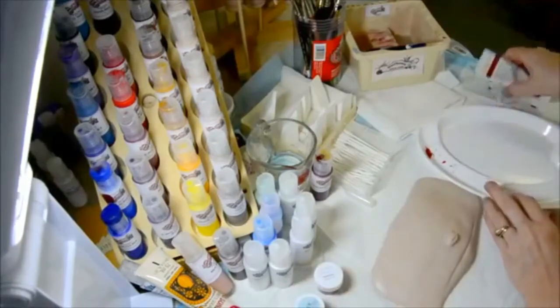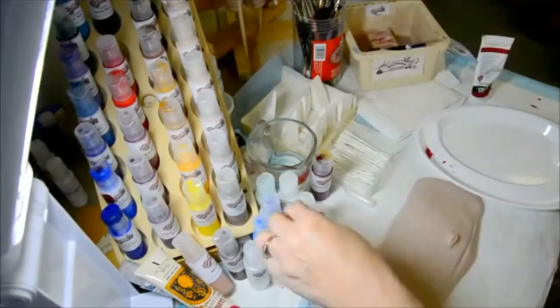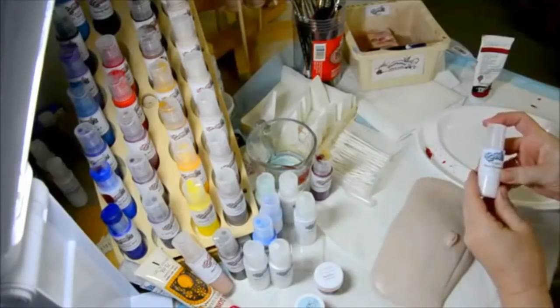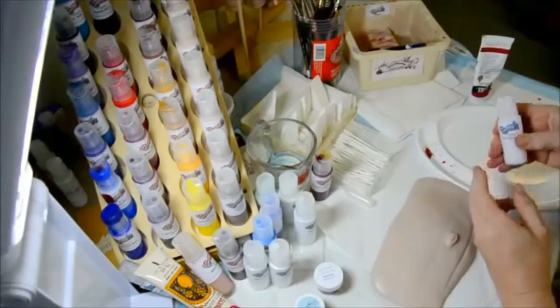In order to make other paints adaptable and use them with your Reborn FX paints, you're going to take our paint emulsion. This is basically paint with no pigment in it. What you're going to do is add the pigment from your other paints into this emulsion.